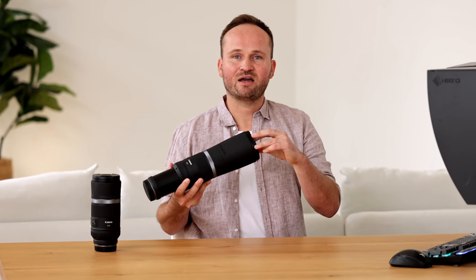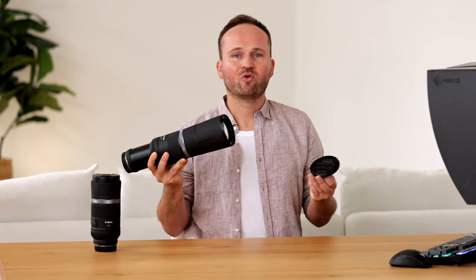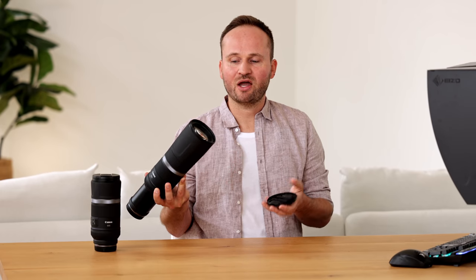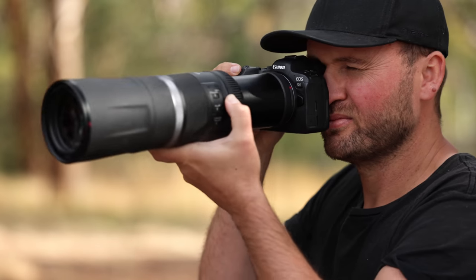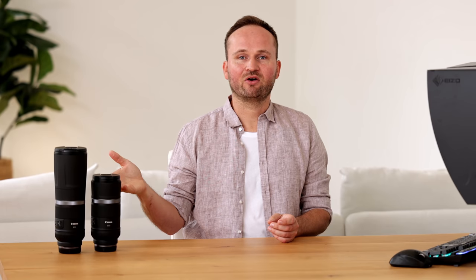You'll also notice this lens doesn't come with any lens hood. I think there's one available but I've never seen it in the field. If I bought this lens I would probably get a lens hood, simply because you can store the camera more easily — otherwise you always have to have this little cap with you. The other key thing about these lenses is that they have a fixed aperture of f/11. That means the only aperture you can shoot at is f/11. You can't open wider like f/8, and you can't stop down further like f/13. If you put a 2x extender on, they go to f/22, but you cannot change the aperture of the lens.